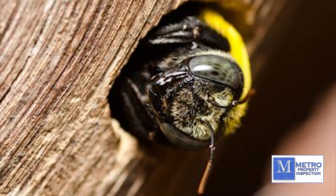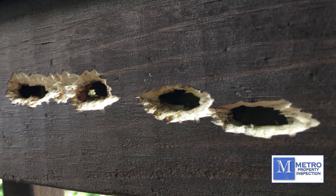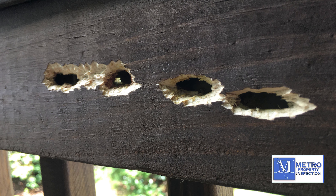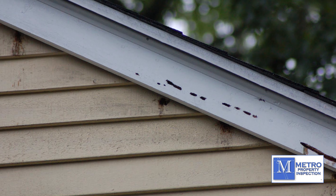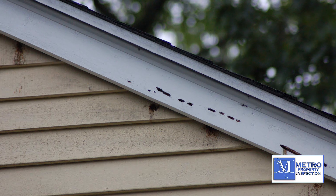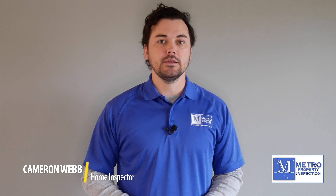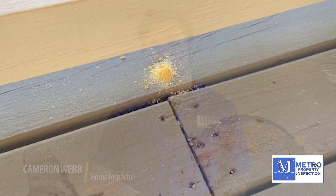Specifically, the damage that they will cause — they will drill or bore through a piece of wood that is exterior to your home, specifically maybe a deck joist or a deck railing. They will bore up and over in order to lay eggs. One telltale sign: you will find what looks like a small pile of sawdust, which is called frass.